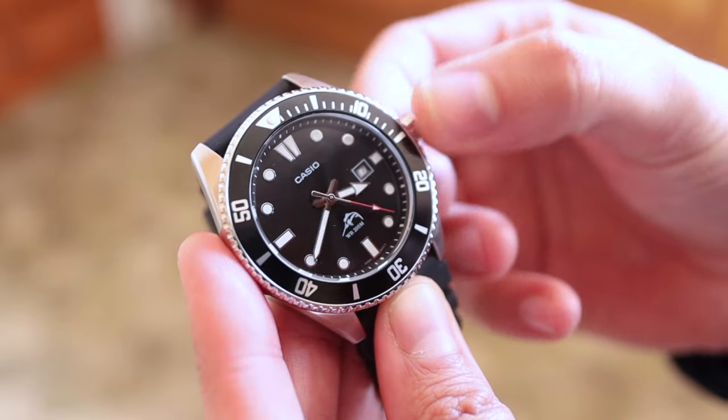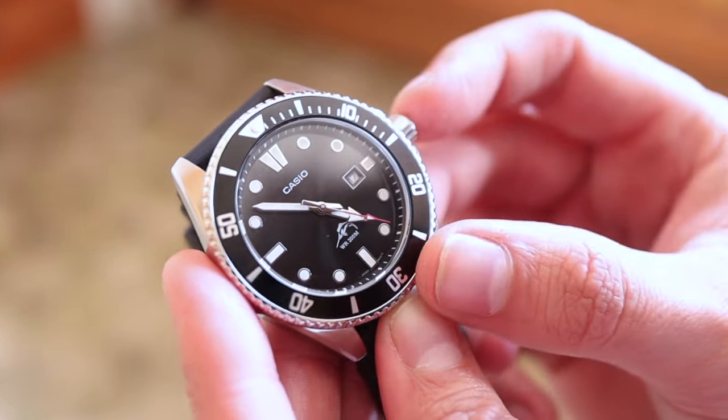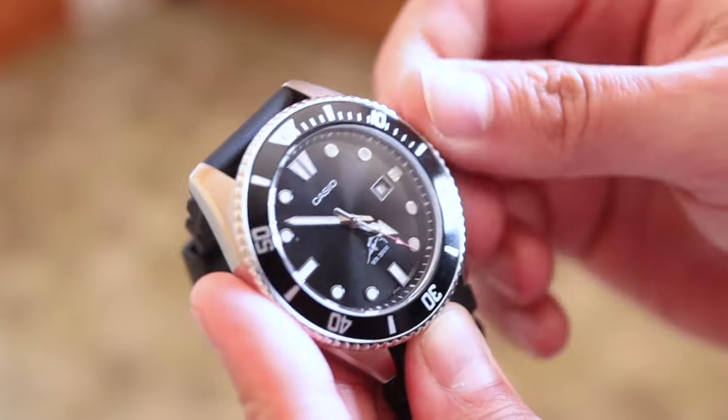We've got lume on the handset, lume on the markers, and a lume pip on the bezel. The loom isn't great, but if I were a professional diver I doubt I'd be wearing this one anyway. Inside, we have the Casio 2784 quartz movement, accurate to plus or minus 15 seconds per month — this is an accurate beater.